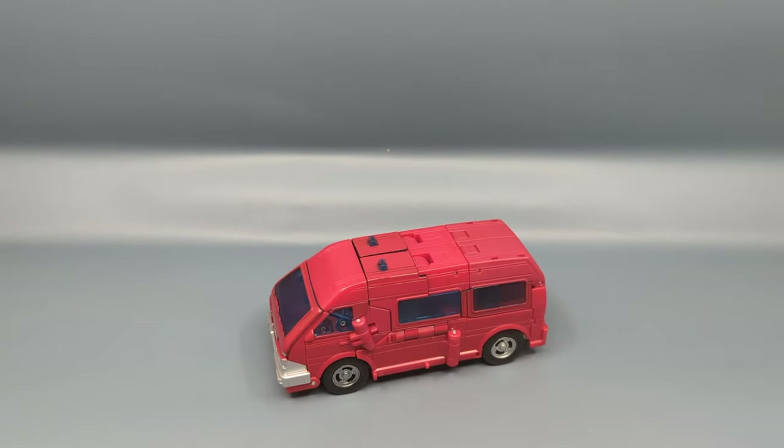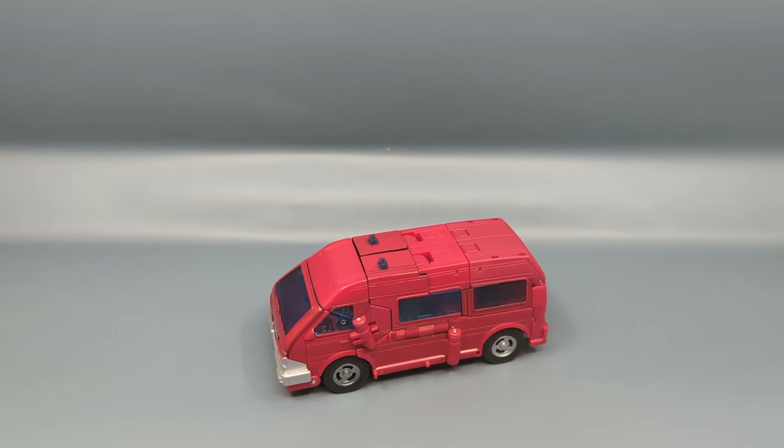Hey everybody, your old pal Chuck here and I'm back with another review. Today we're taking a look at the Transformers Studio Series 86 subline — this is Voyager Class Ironhide. Yes, that's right, I said Voyager Class Ironhide.